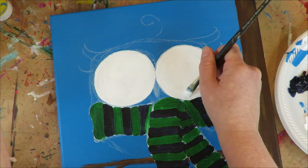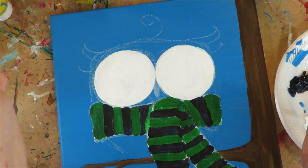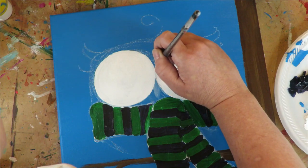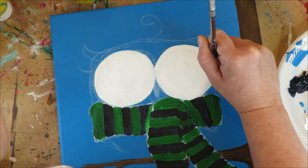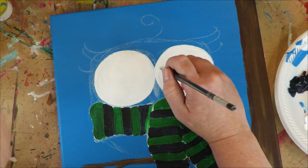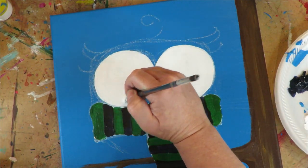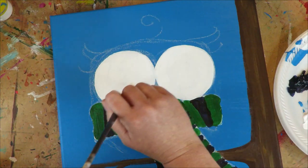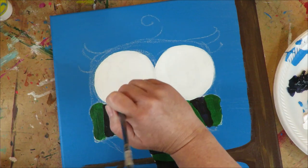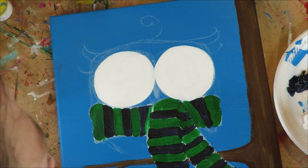The Lucas white is really nice — it's pretty opaque as far as whites go. A lot of white paints are either too transparent or too thick, but Lucas white has a really nice consistency and good coverage. You might have to do a coat here or there, but that's typical of pretty much every paint brand.